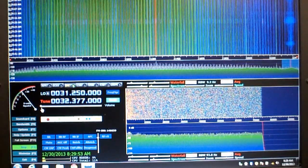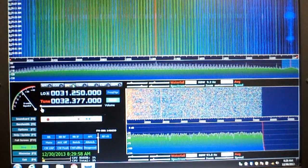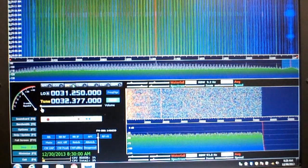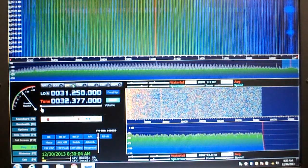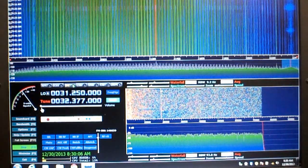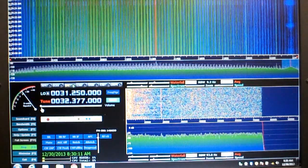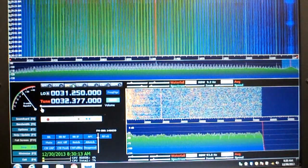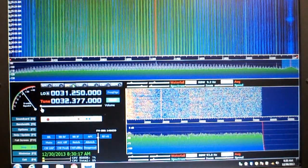Another issue is that the NOELEC website suggests using SDR# as the software. I wasn't able to make it work, but that's not a problem because I found HD SDR which is superior. In conclusion, I highly recommend this device and the HD SDR package. For less than $20 you can't go wrong.